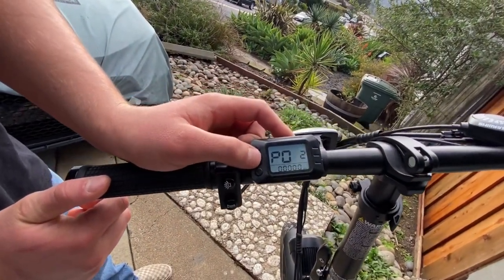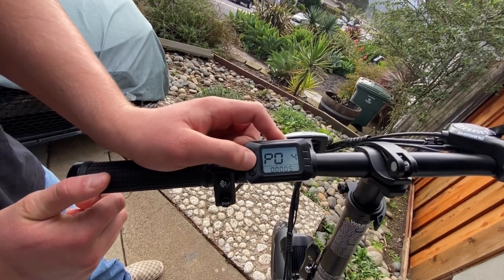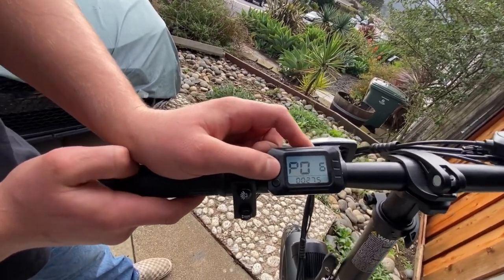So P01, use the power button to go up — P02, P03, P04, P05 — you're gonna want to take it all the way up to P08.